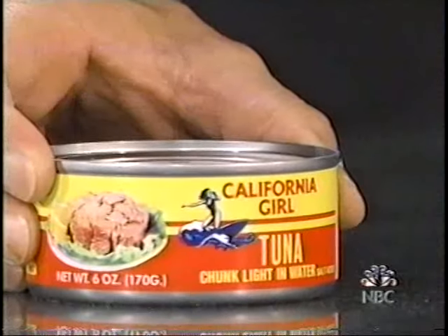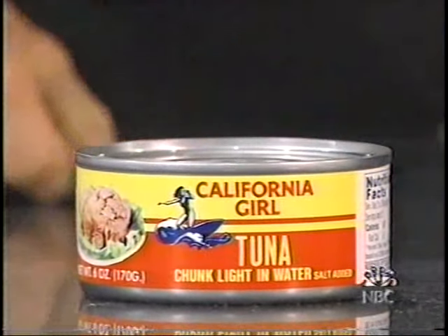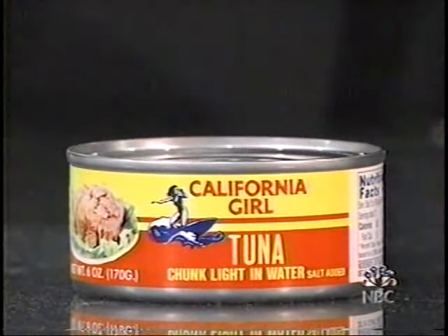And finally, what has to be the most inappropriately named product of all time for 99 cents — it's California Girl Tuna. I'm not even going to go there. Be right back with Matt Damon right after this.